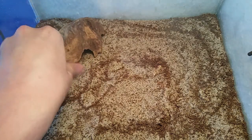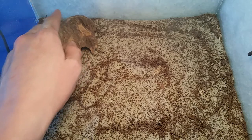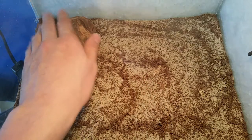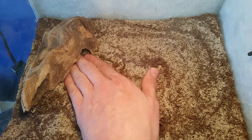Push this nice and firmly down into the actual substrate just like that, and then with your finger just dig sort of a hole just there so that it starts a small area for the scorpion to get underneath and begin its burrow.